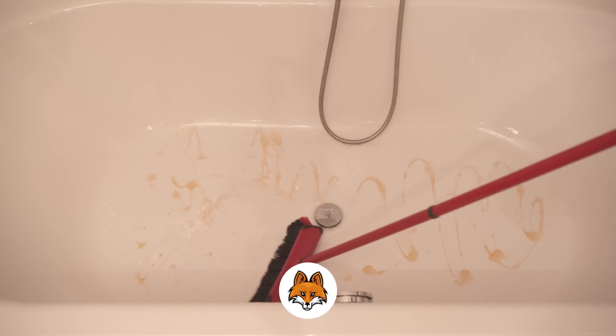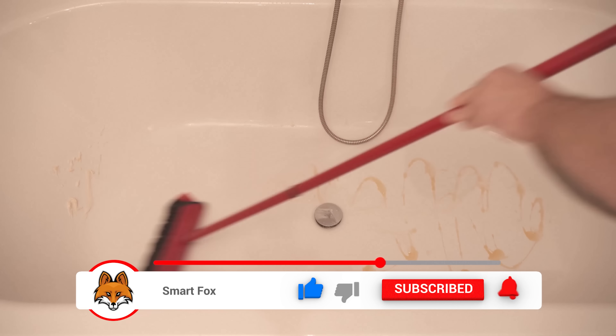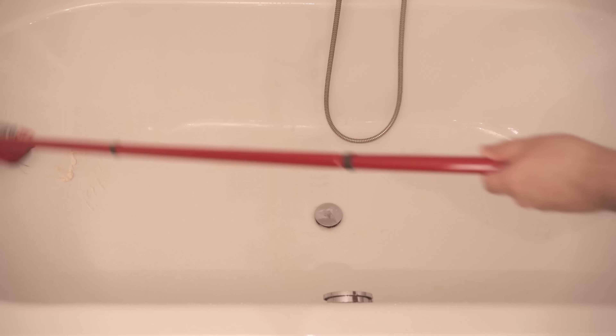Now wipe through the entire tub, making sure you always distribute some of the washing up liquid and the baking soda. You will also get the sides of the bathtub really clean, as well as the shower tray if you don't have a bathtub. You'll be amazed at how easy it is and wonder why you didn't think of this idea before.